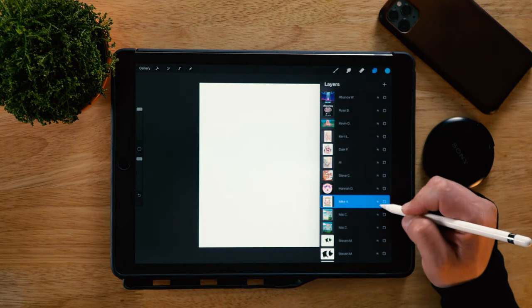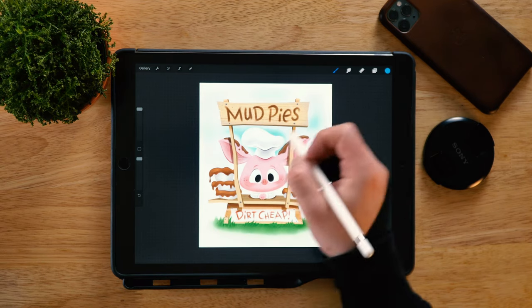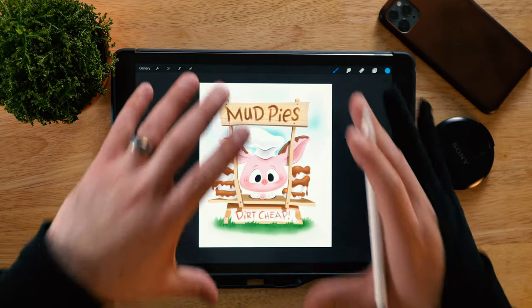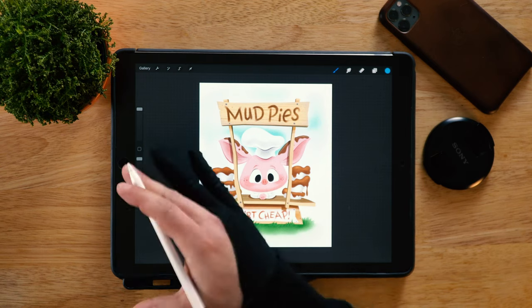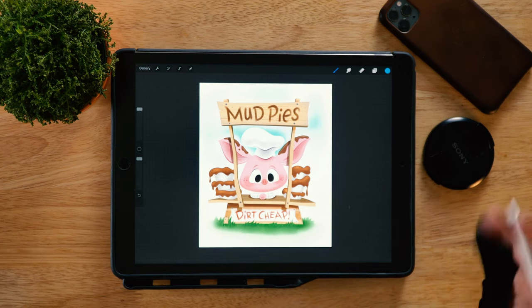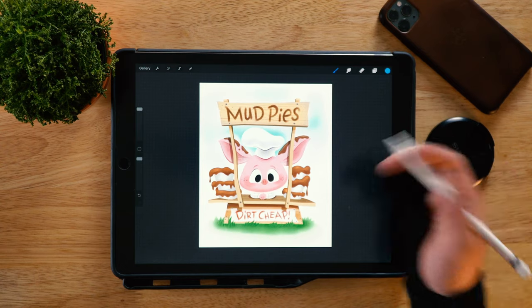Next up is Mike, and Mike's got this adorable baking pig selling mud pies for dirt cheap. Just a really cute idea, really brought together with the overall illustration. It's a straight-on, almost symmetrical front-facing design — no different perspectives. I wanted to show this off because people get too caught up in making the left and right sides look the same. Especially in Procreate, there's a built-in symmetry tool that some people rely on too heavily, and it makes for a less interesting design.